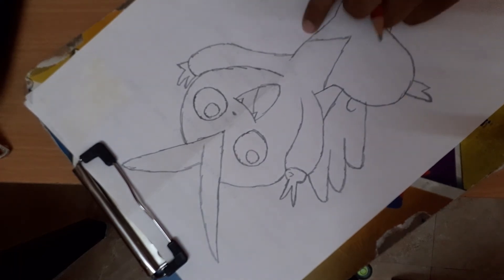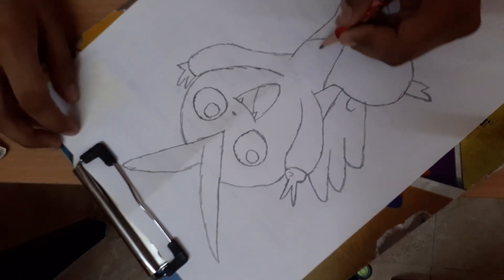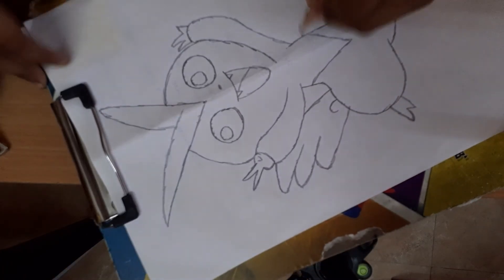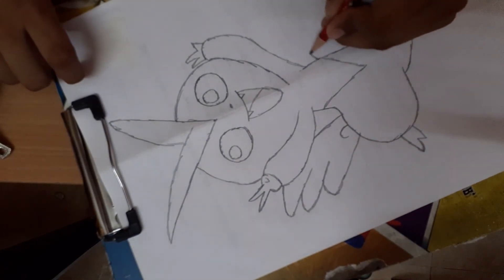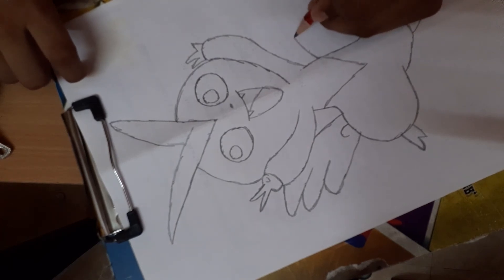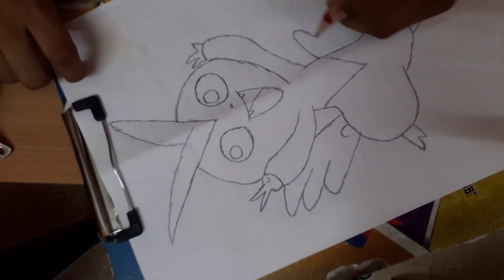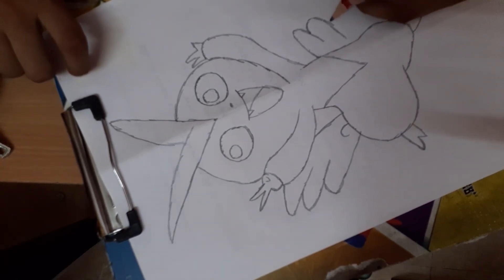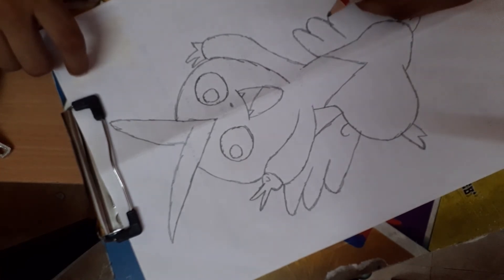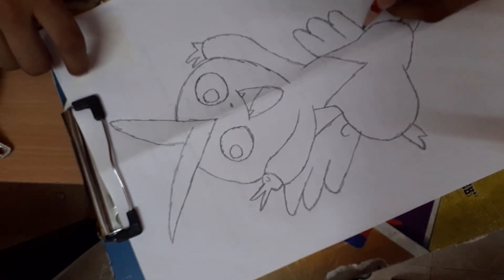And you should draw a tail here also. Come, let's draw the tail like this. Just go inside, take it out, come outside, take it in, and end it here.